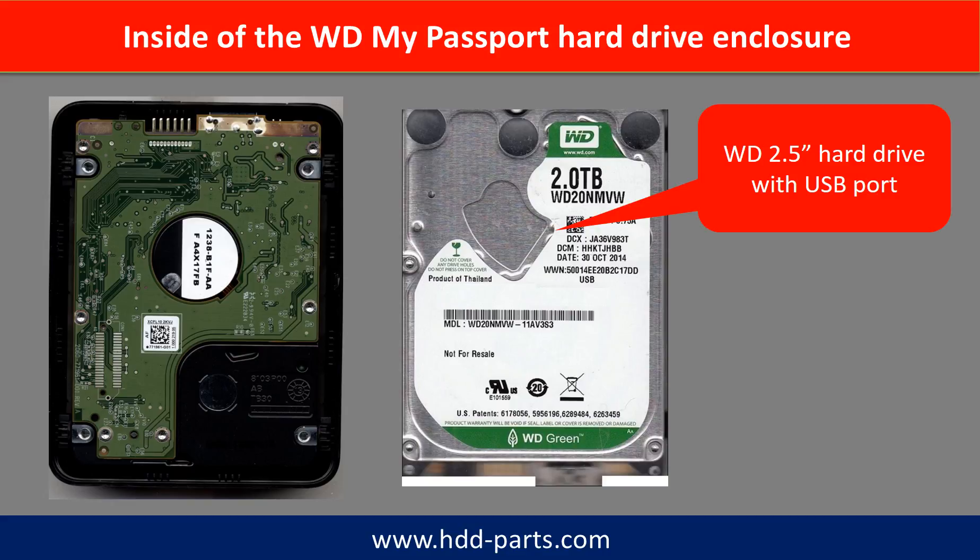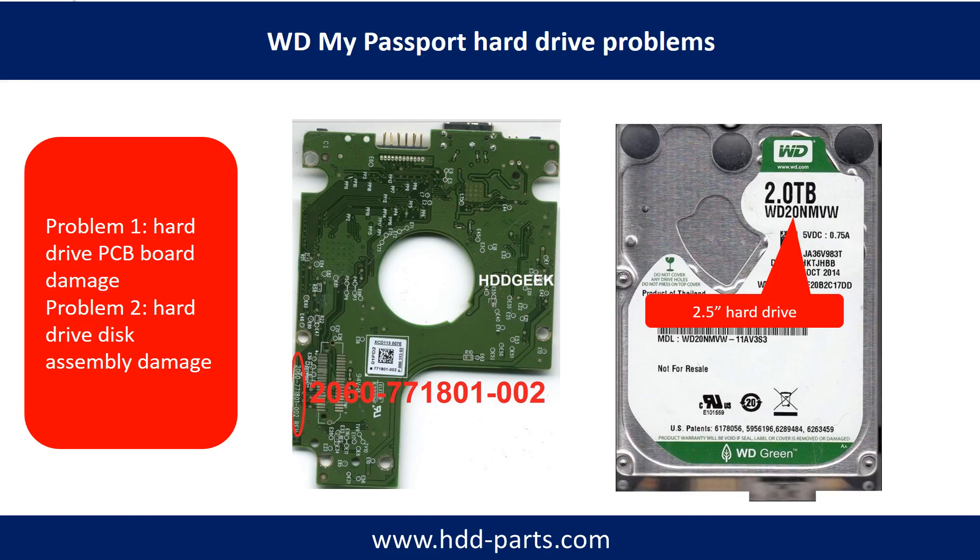Inside of the WD My Passport hard drive enclosure is a WD 2.5-inch hard drive with a USB port. WD My Passport hard drive problems can be categorized into two: Problem one, hard drive PCB board damage; Problem two, hard drive disk assembly damage.